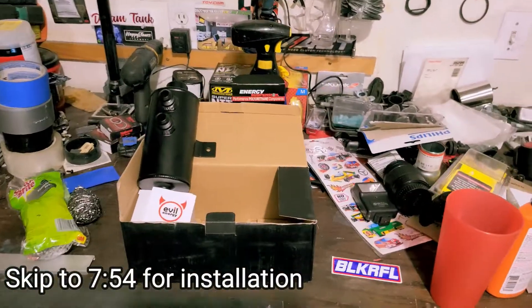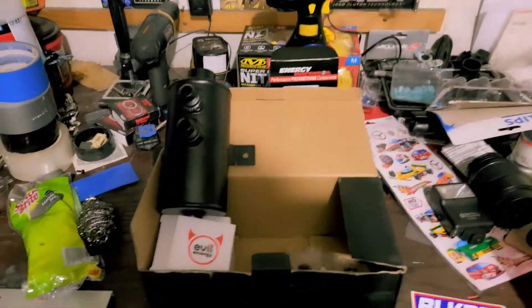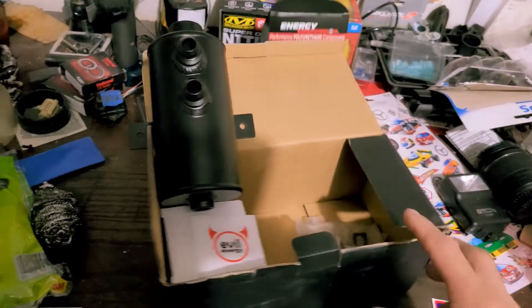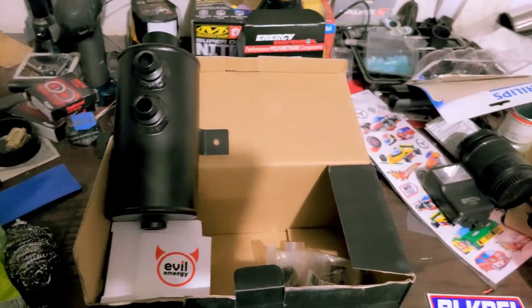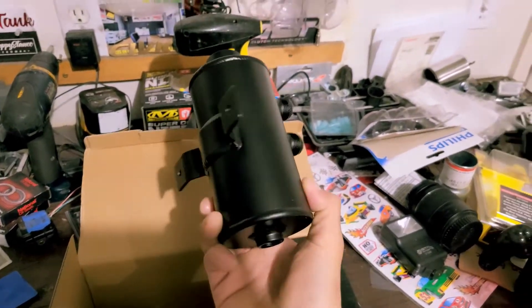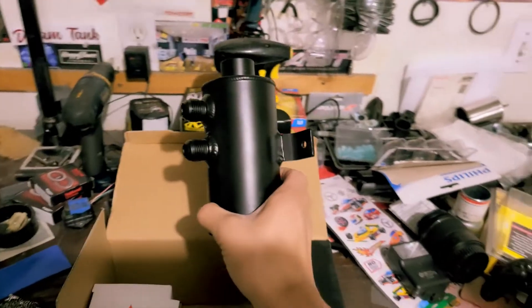Before we start, I'm going to talk about this oil catch can. Here's the oil catch can — I picked this up for about 30 bucks on Amazon. It's definitely a lot bigger than I thought it would be — because usually reasonably priced catch cans on eBay or Amazon tend to look a lot bigger in the picture than they actually are when you receive them.